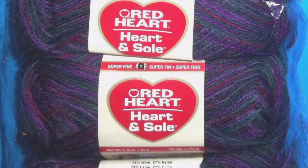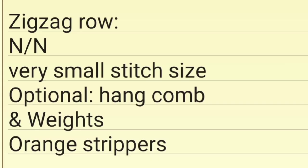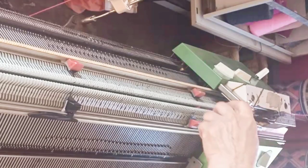I knit a fairly tight fabric for socks, and after resting, washing, and drying, it's 8 stitches, 10 rows per inch. Start out by bringing a span of 64 needles into work. Set them up so every other needle is in work on the back bed, every other needle is in work on the front bed. The leftmost needles should be on the front bed, the rightmost needles should be on the back bed.